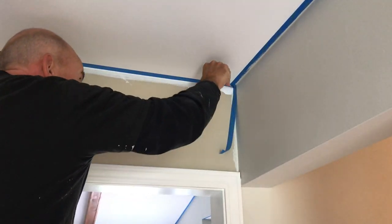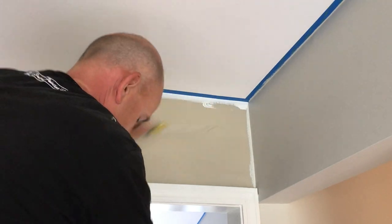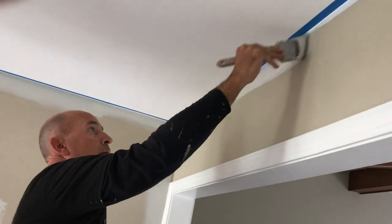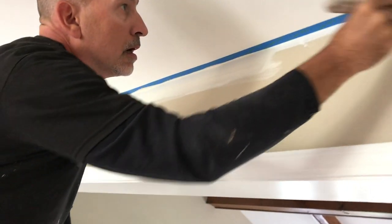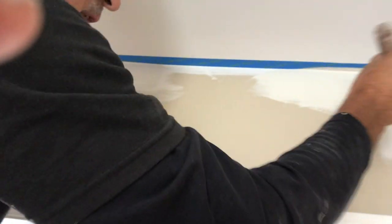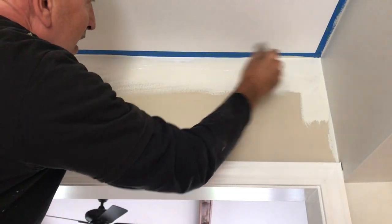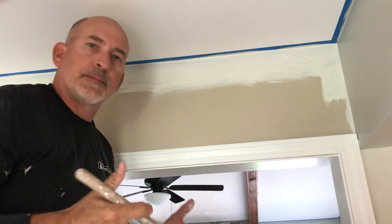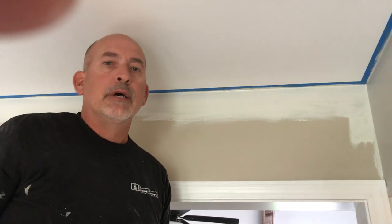Once you get this down, every room that you do you're going to have the nicest lines — which is one part of the paint job that makes it look super professional. When you're applying the paint you don't have to be careful with it, you just work it right up to the tape and touch the tape. The theory behind this is when you do your second coat, the tape's already up there and you're just brushing the paint on as opposed to having to hand-cut and be real careful. With timing, it takes about the same amount of time to tape and cut two coats as it does to hand-cut two coats, so it's going to cost you what — a roll of tape — to get these straight lines.